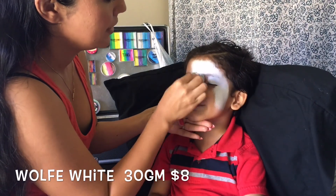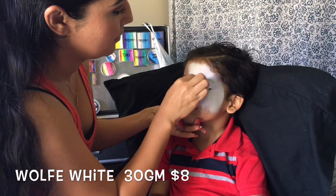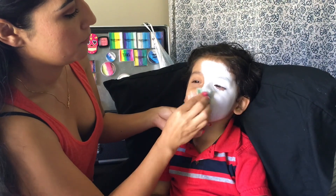My tinks, we're gonna start off using Wolf White. I'm gonna be applying this on all his face because Puppet has his whole face white.